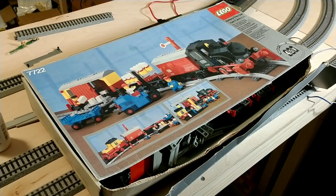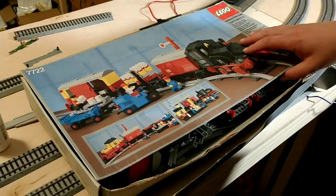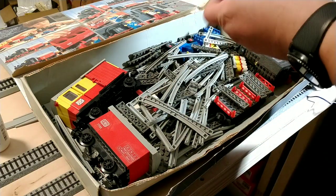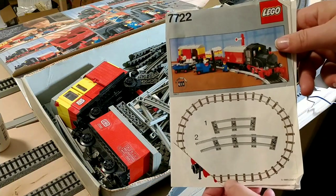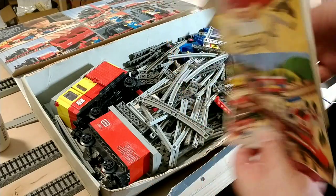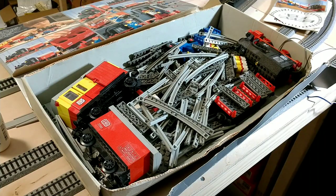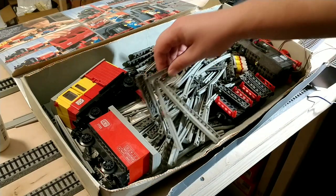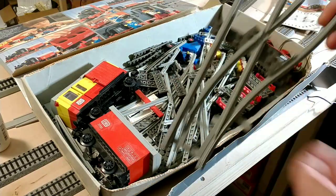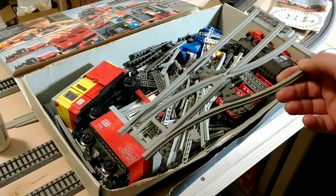From what I can tell, the box is in pretty ragged shape, but everything still seems to be included. Still have the original manual. And in the box here is pretty much all the track. I didn't even know I had these, but they're switches. So that's pretty cool.